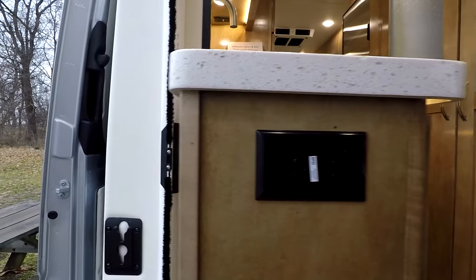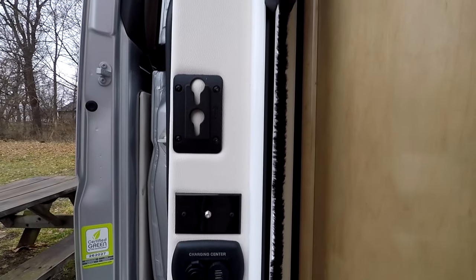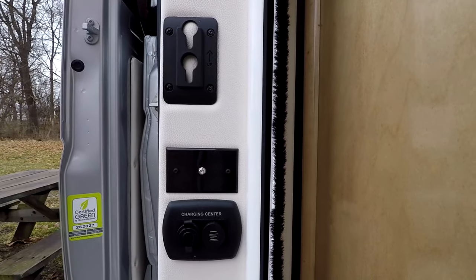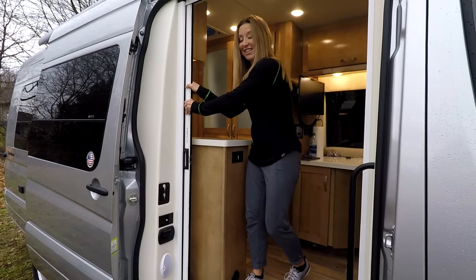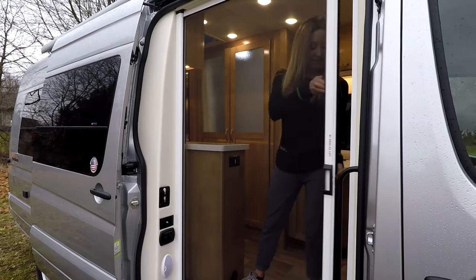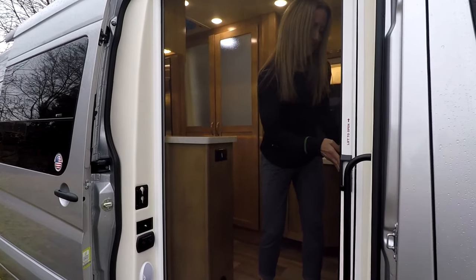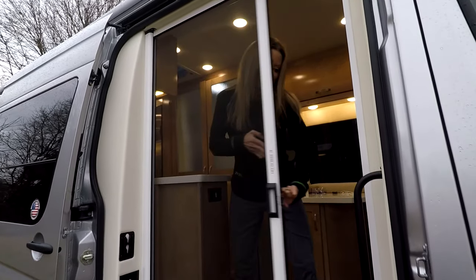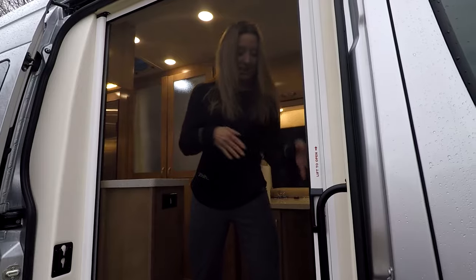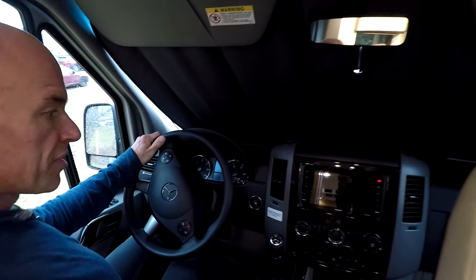Some outlets on the front of the galley. These brackets and mounts — it took a minute to figure out — are for pulling a TV outside: a TV mount bracket, a cable hookup, and 12-volt power for the TV all in one spot.